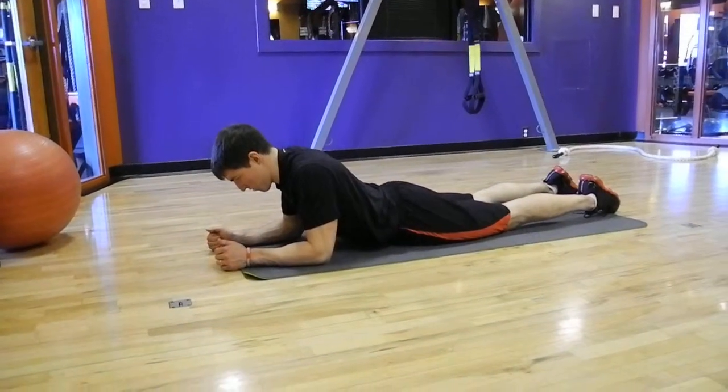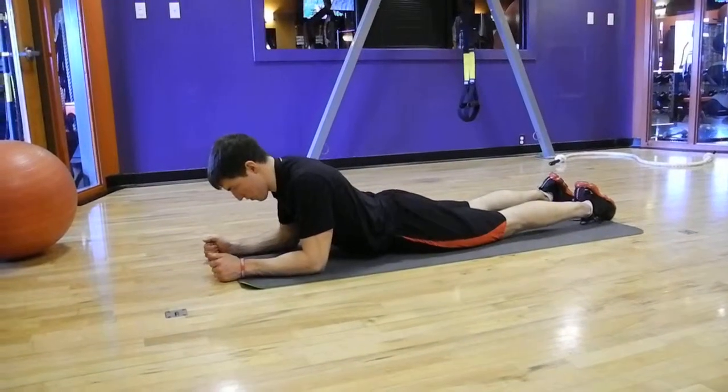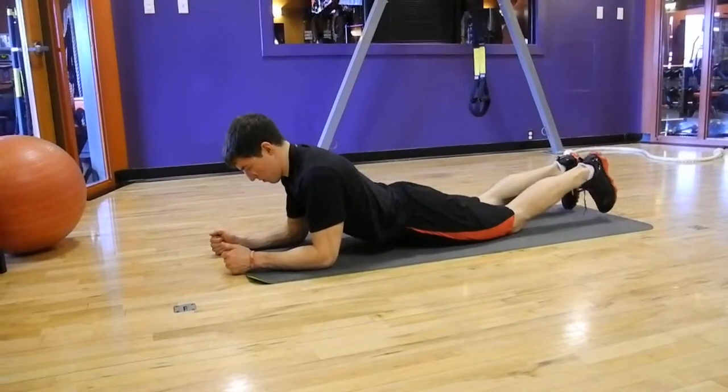Fitness Test Plank Beginner Level. Lying on your stomach with your upper body propped up on your elbows and activate your core muscles.